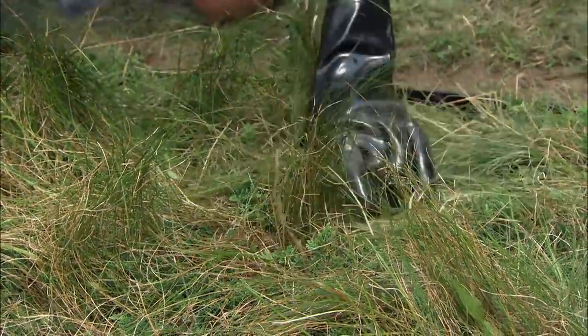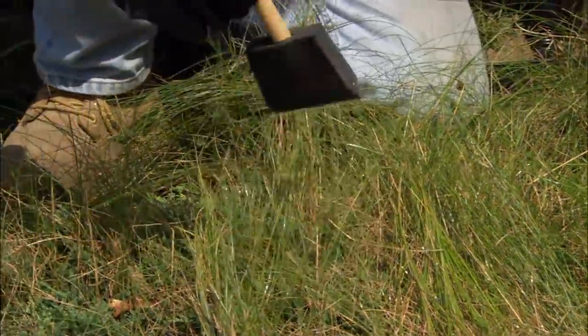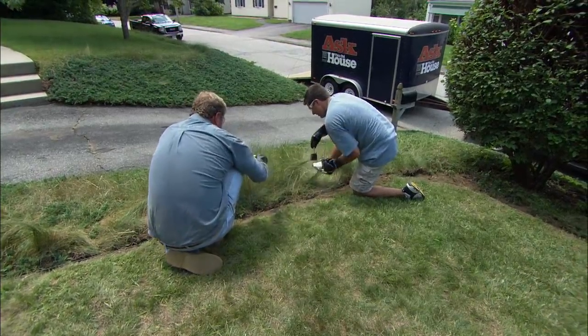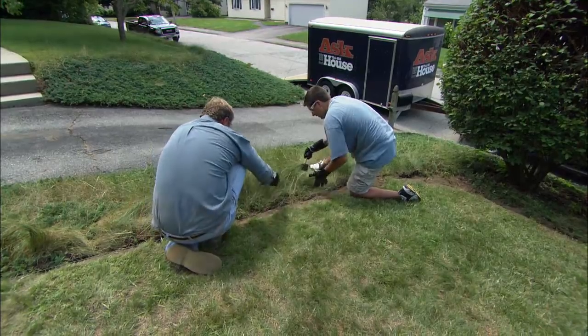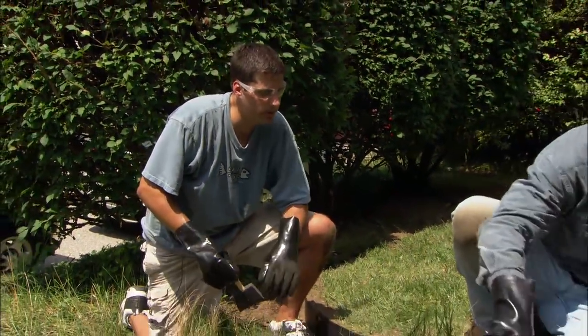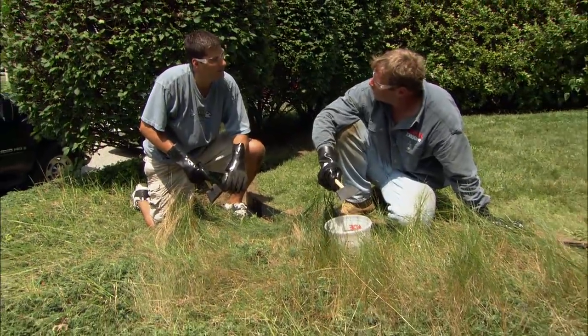How long does it take to kill this grass? It'll actually kill the grass in 24 hours, but you won't see the browning and results for four or five days. Do I have to pull it up by hand once it's dead? Nope — it's all going to decompose. Now I'm going to keep my grass in the lawn and out of the juniper. Thanks for your help, Raj. It's going to look great.